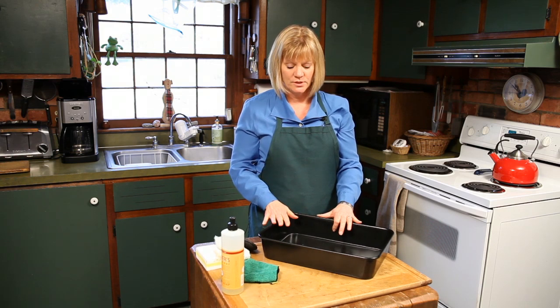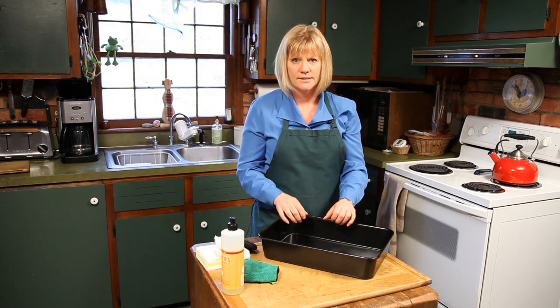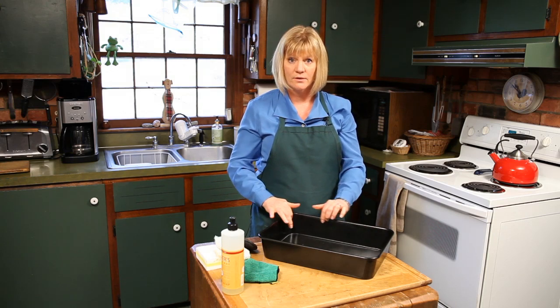The first thing you want to do when you're done using the pan is take the food out of it immediately. You don't want the food to sit inside the pan, because that can actually break down the coating.